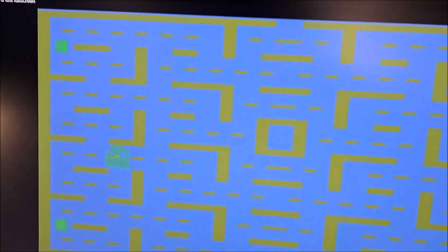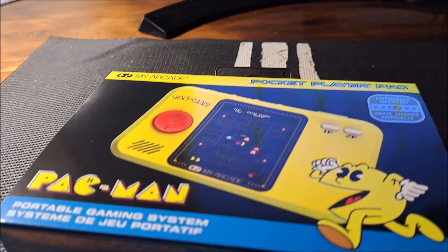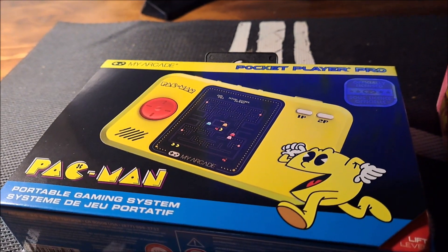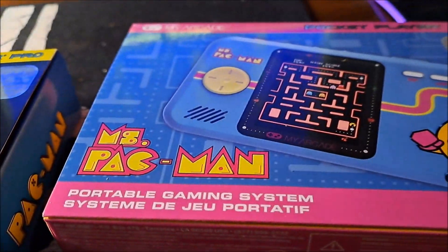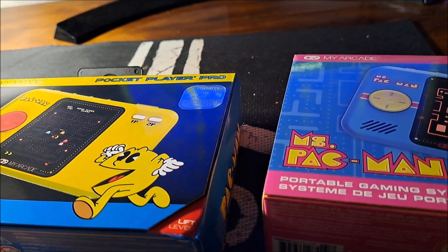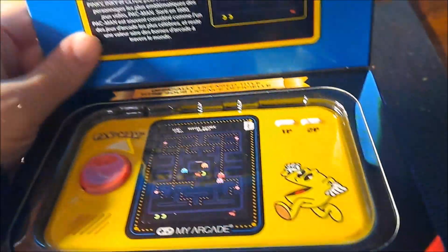Anyway, that was the big Pac-Man game for the Atari back in the day. I'm going to go ahead and review these two systems. This is Pac-Man — here's the Pac-Man micro player box here.